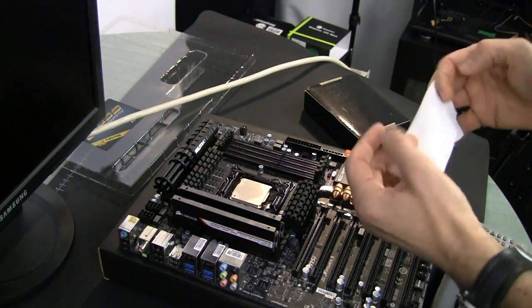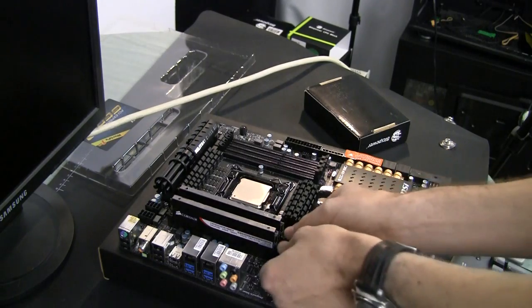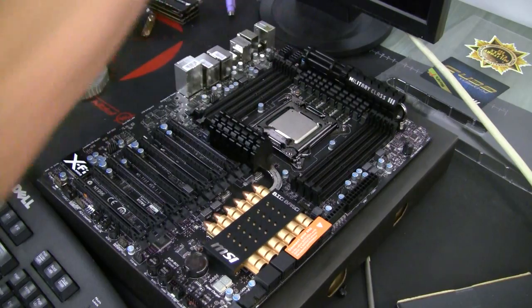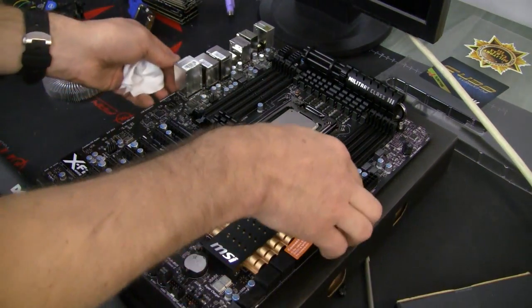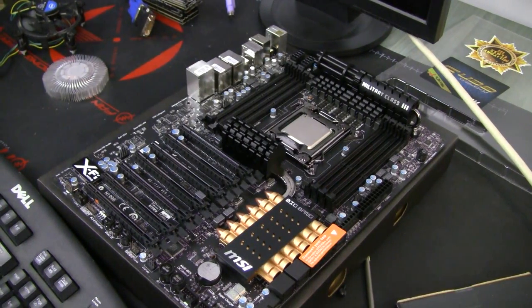We can do a better job later, but right now we just remove it. Memory is not required at all, so now we have just the board itself and we can start to look into what it takes to remove the heat sinks.